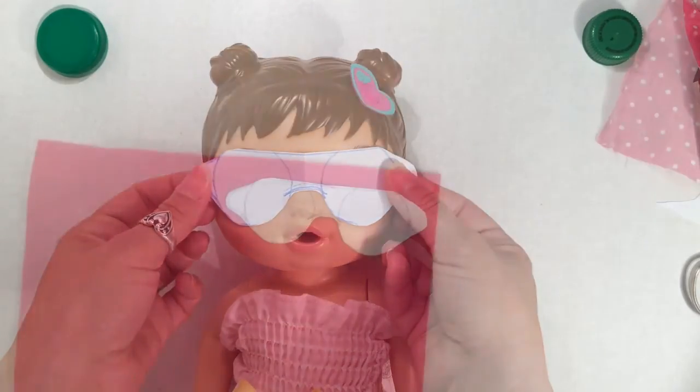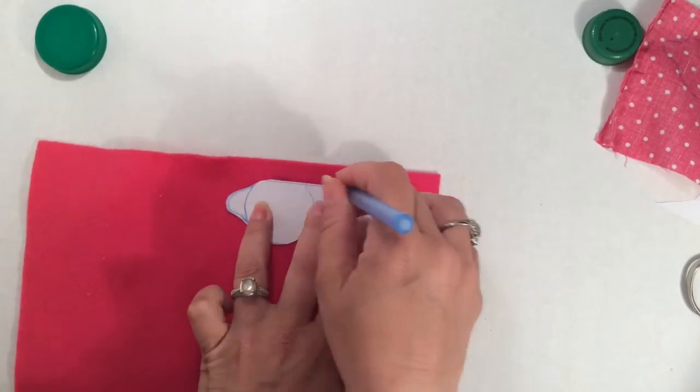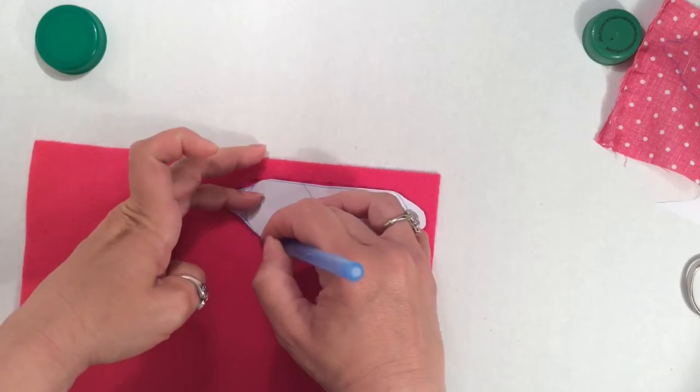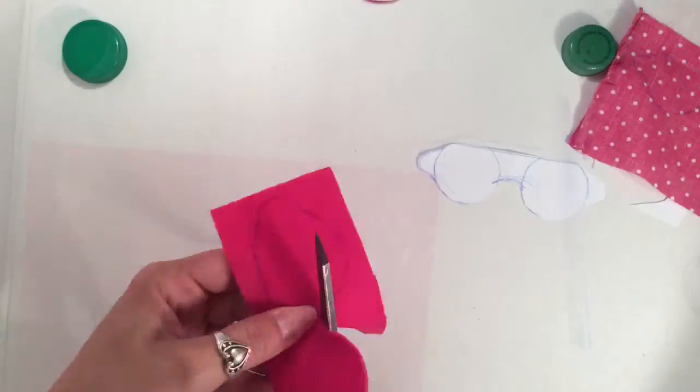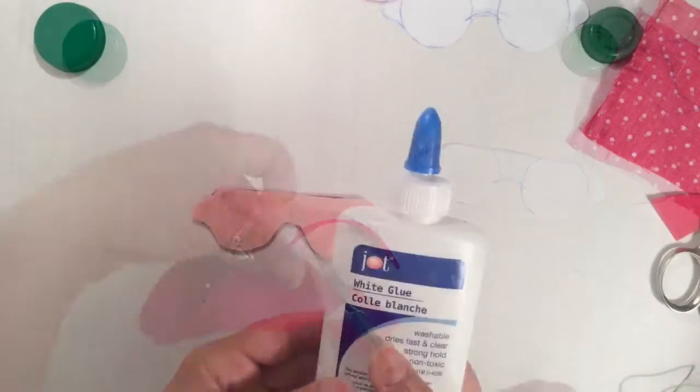Perfect. Now we have a template for our eye mask. First, I'm going to trace it onto the felt. I'm using a dark pen, but if you want to use a lighter pen, go ahead — I just want you to be able to see it on camera.